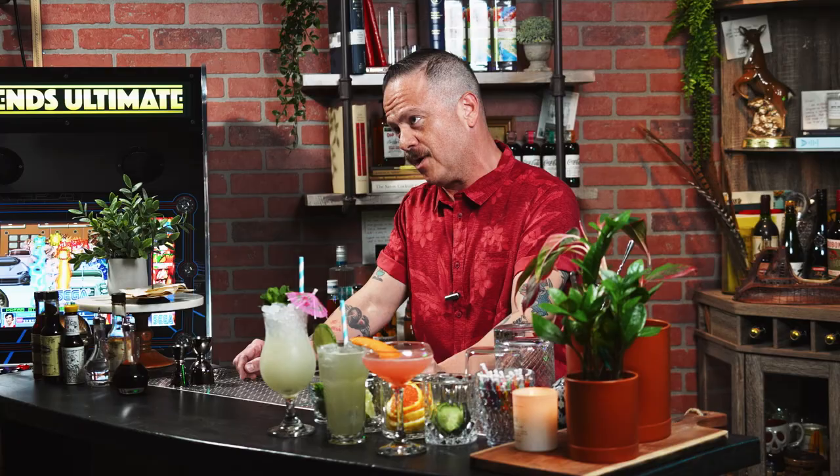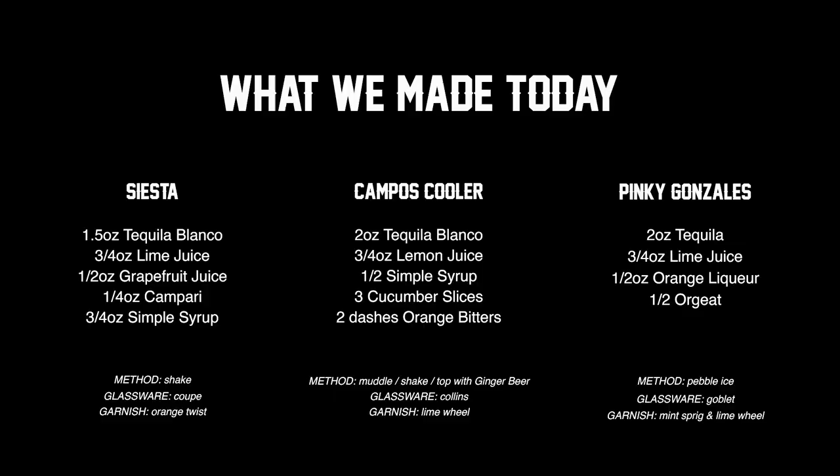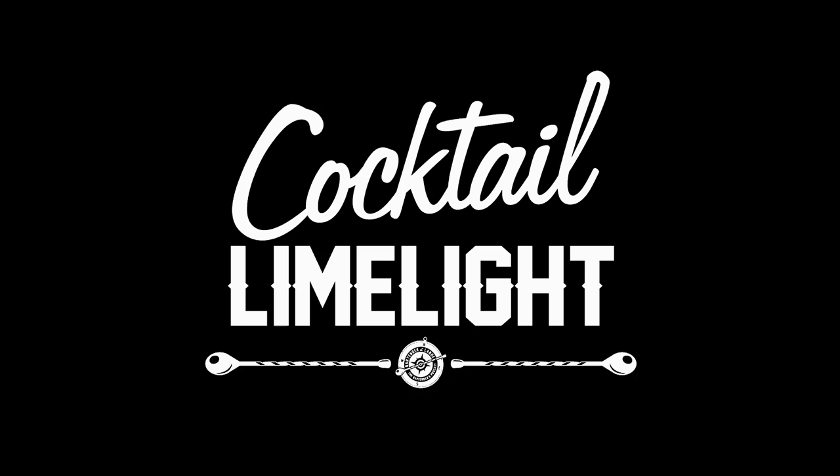With all that said, thank y'all so much for tuning in, and we will see you again next week. You can take that cocktail to the bank — that one right there is money in the bank.